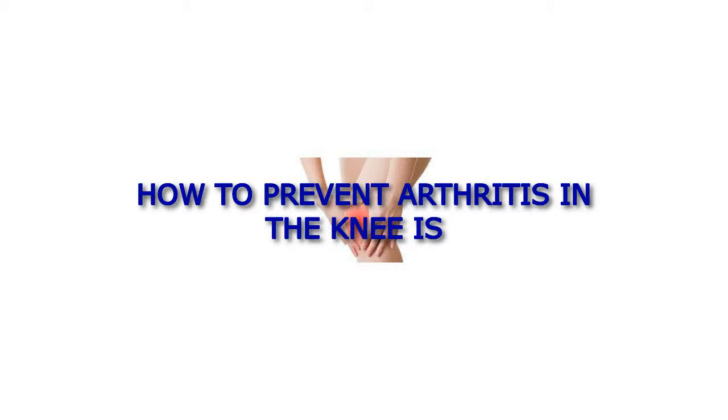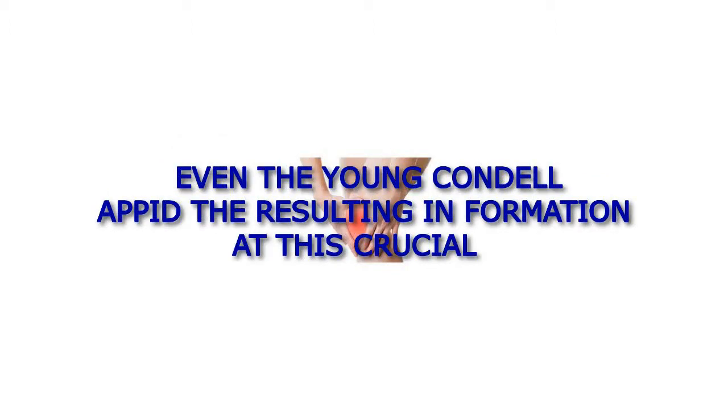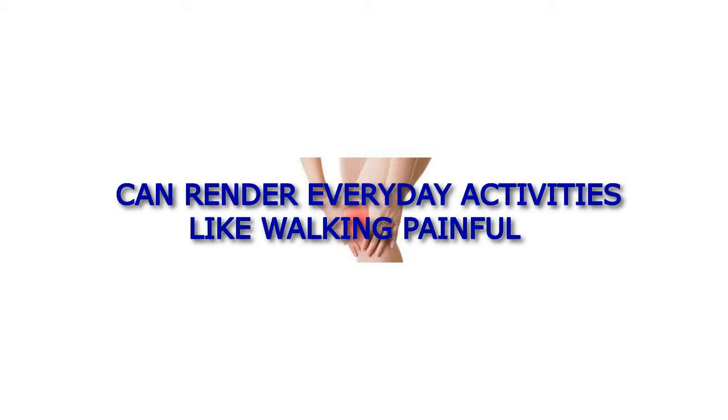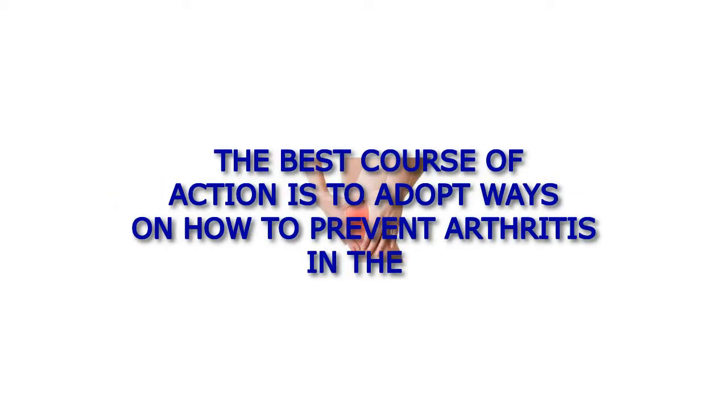How to prevent arthritis in the knees. Growing older puts anyone at risk of developing arthritis in the knees. Even the young can develop it, and the resulting inflammation at this crucial joint can render everyday activities like walking painful and less enjoyable. Since it cannot be cured, the best course of action is to adopt ways on how to prevent arthritis in the knees.